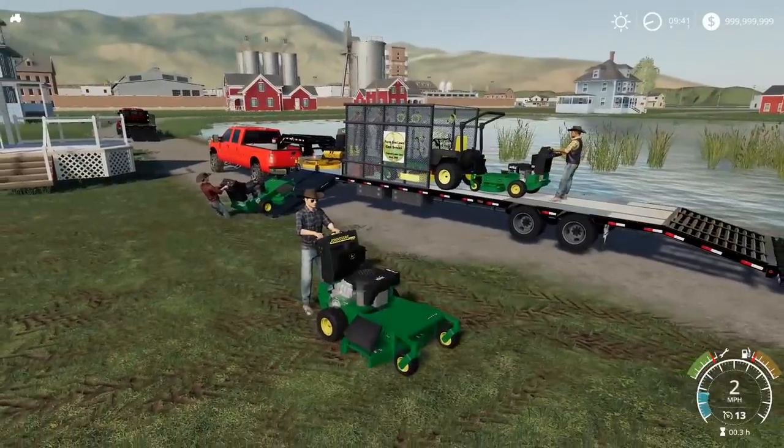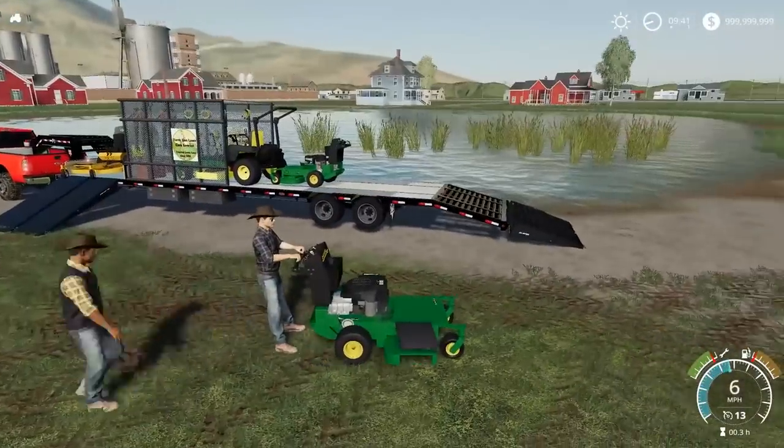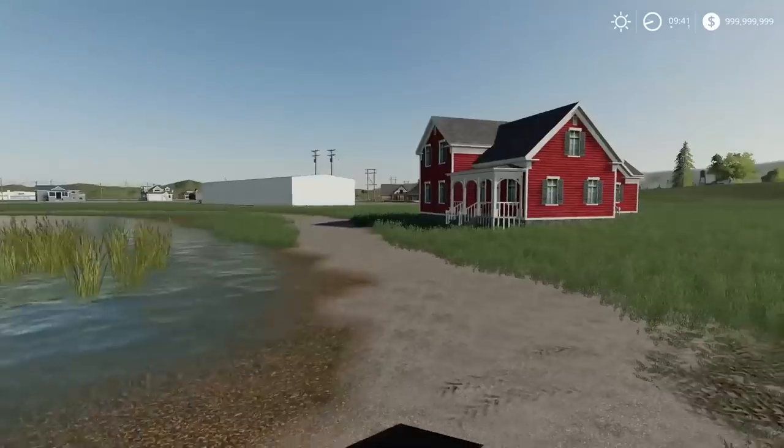We are done. These guys are loading them up. We can only put one in the back of that Chevy there. Yeah, that'll work a lot better. Then we'll load this one up. The next house we have to go to is a greenhouse right down there.